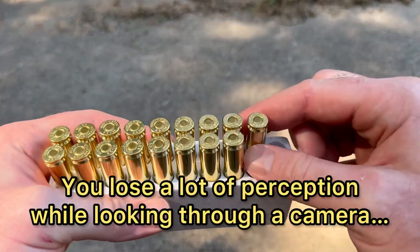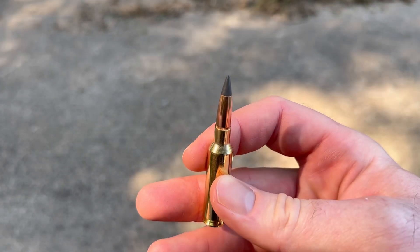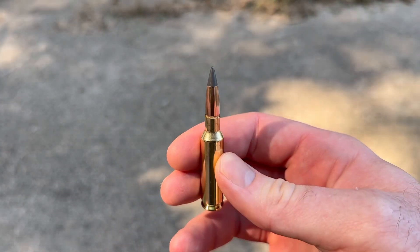Here's what it looks like — big old ballistic tip on there. This should be fun to see how it performs.